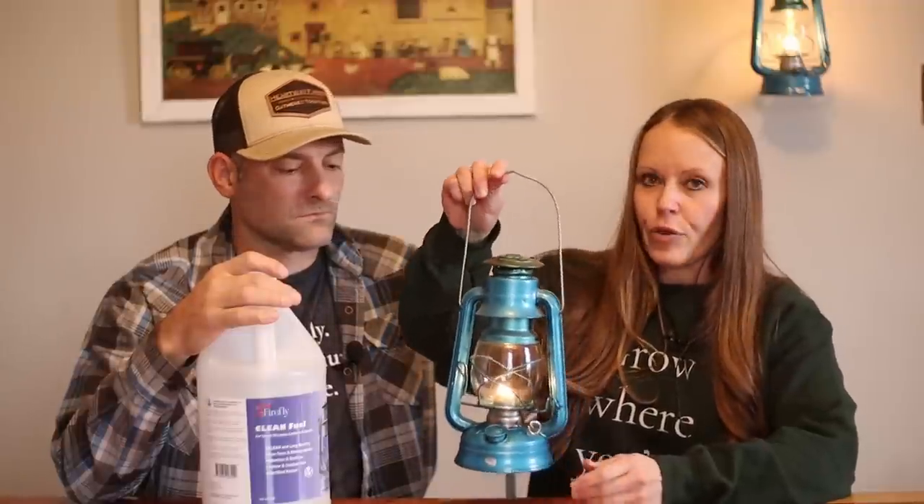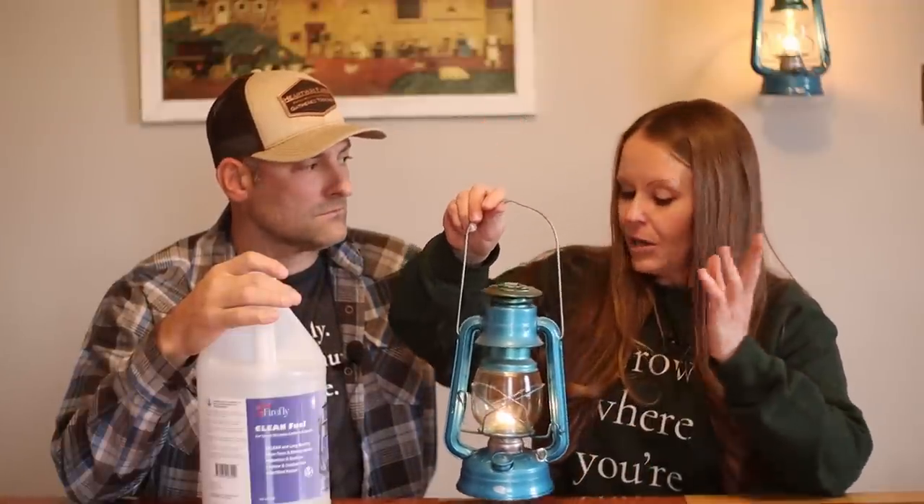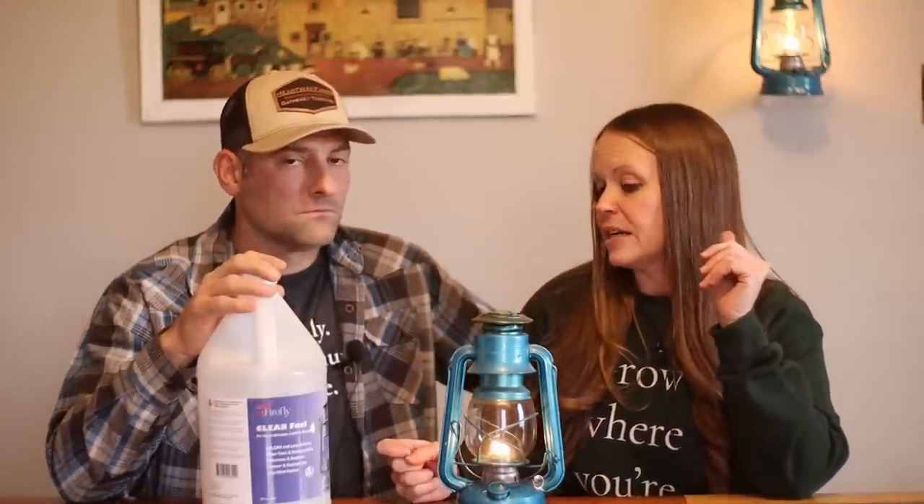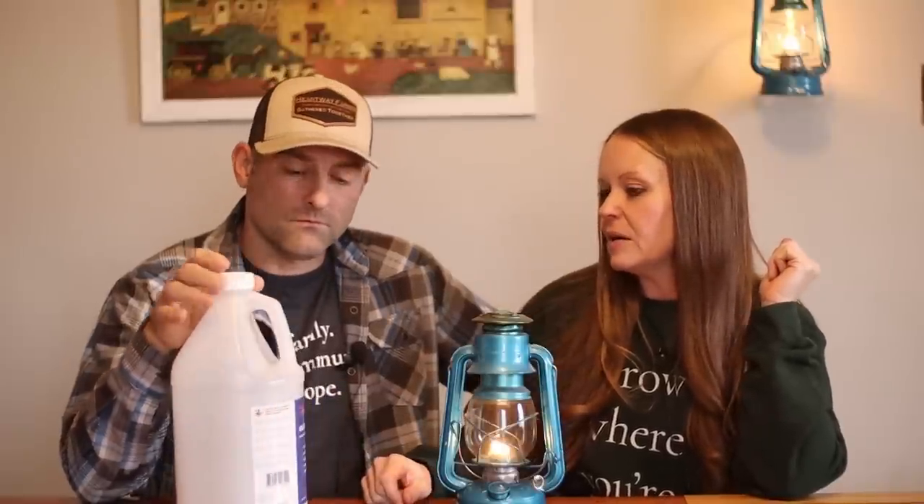I have one here, one over there, and a third one — I just like to keep them around just in case. If the power goes out, you light these up and they can burn for a long time. They come in two sizes: a smaller one and a slightly larger one. My only concern was that I originally used a typical lamp oil, which does the job but I knew it wasn't great to be breathing inside. So Josh went on the search for a better fuel. We found Firefly Clean Fuel — it has barely any odor. When used properly it's very minor if at all.